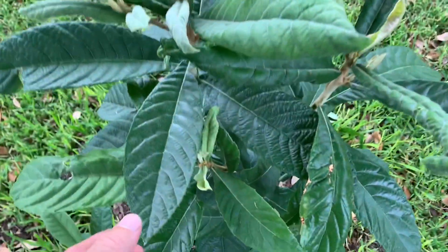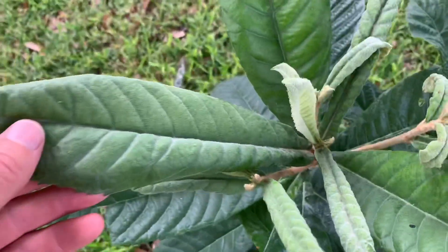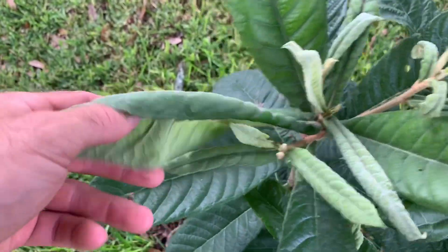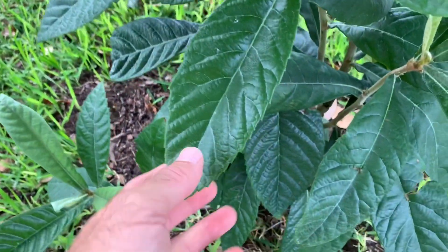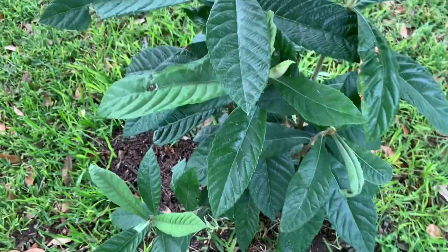This is a loquat tree. Now this one's too young to produce any fruit, but the fruits are about two or three inches around and they have a hard seed in the middle. You can eat the outer portion of the fruit, or ferment it into wine, or make it into a jam or a jelly.